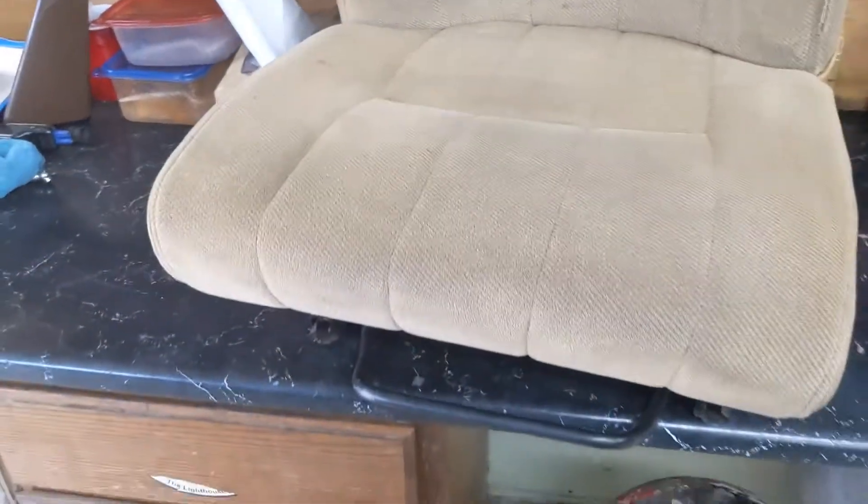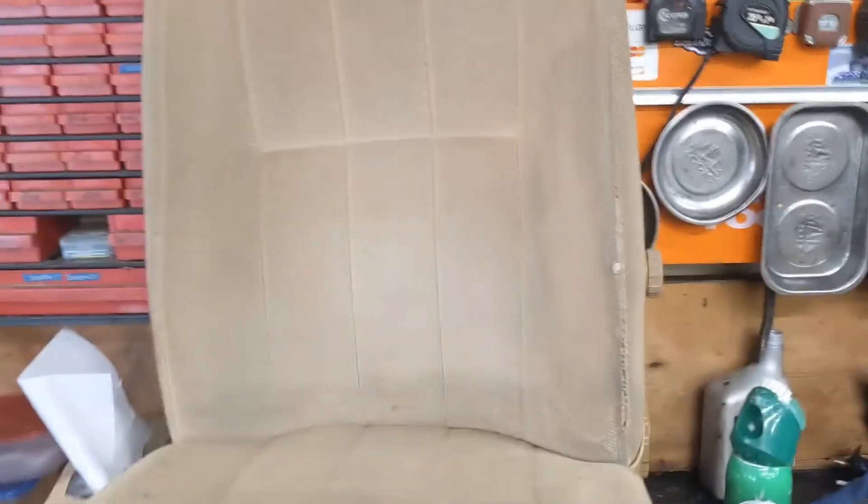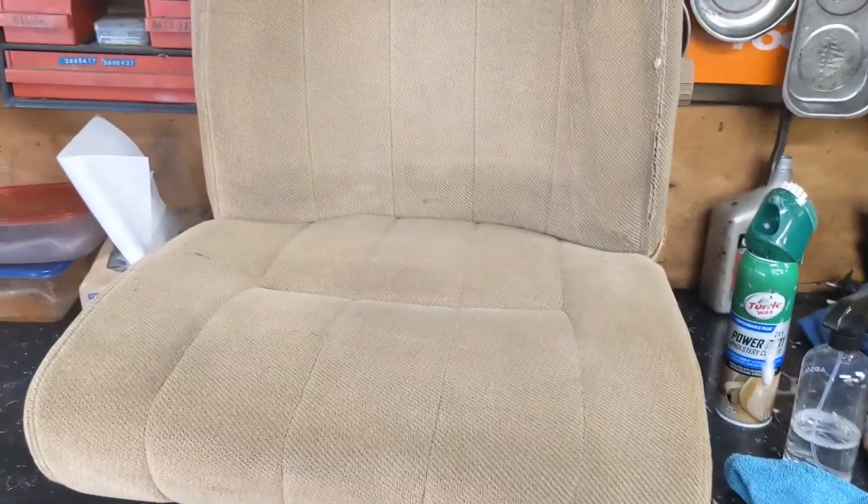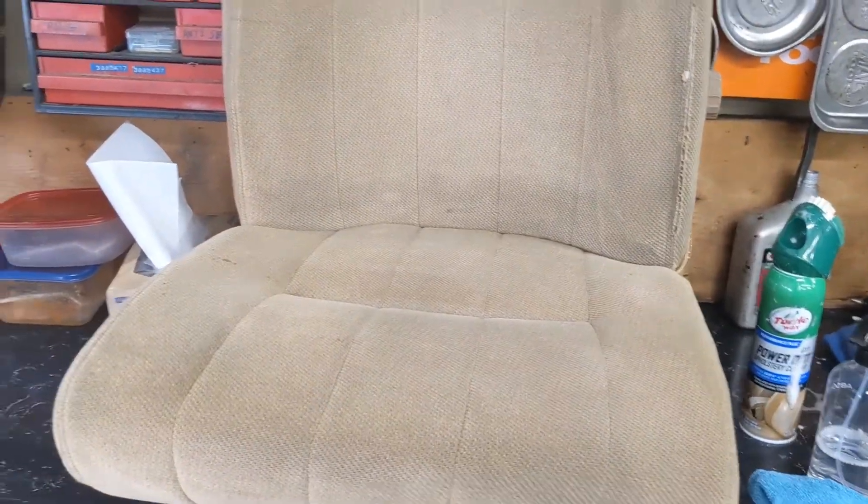I realized I didn't have a good brush so I used what I had. Overall I would say it's an improvement. It's a little bit dirty up top still — I should probably make another pass at some point, but I'm not planning on keeping this seat in here forever so I'm not super worried about it. Anyway, let's go rip this old seat out and get the new one in.